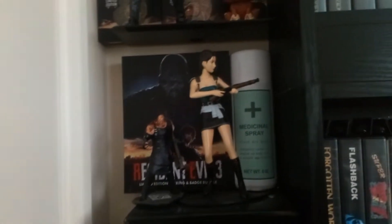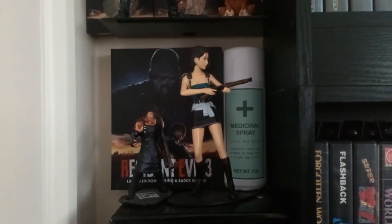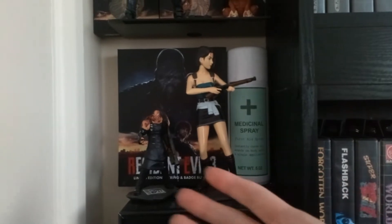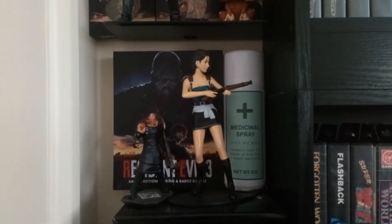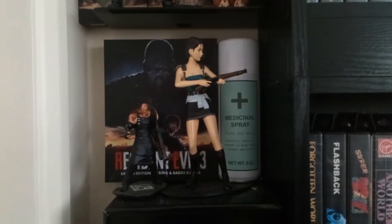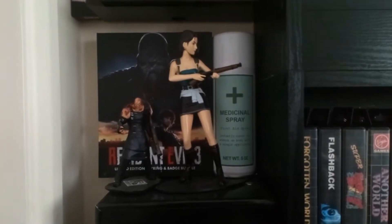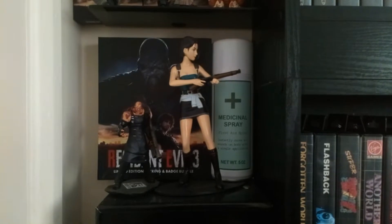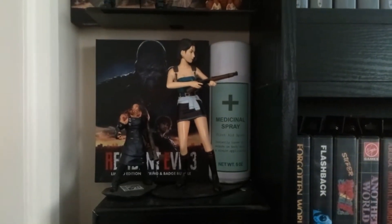They're great for cosplays, props, and great for game rooms — they look cool among your Resident Evil figures. Resident Evil figures and merch can be a little expensive, so it's kind of cool to make some of these things yourself. You don't have to be amazing at art or an artist or whatever, this is going to be a simple make.